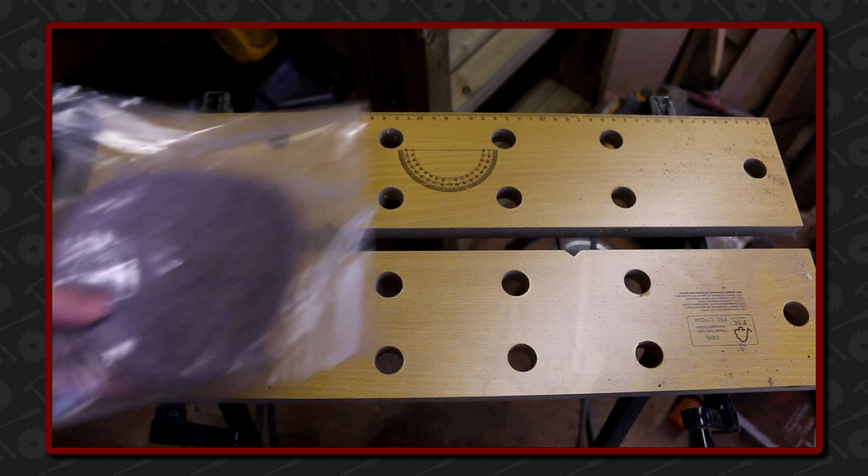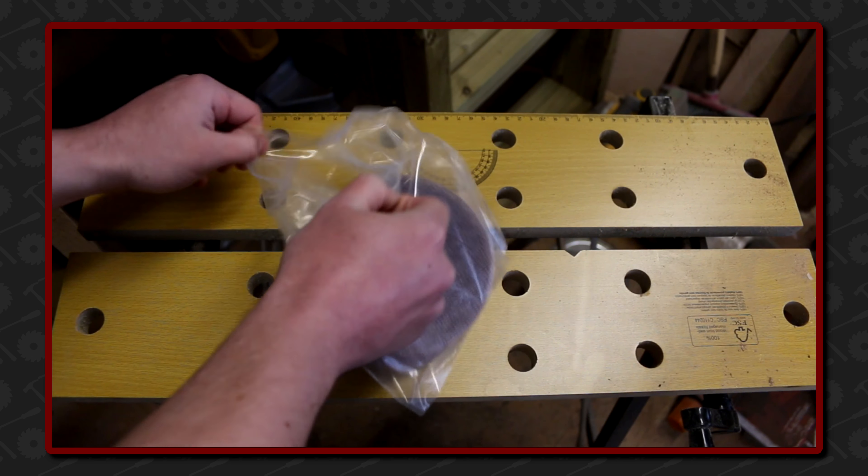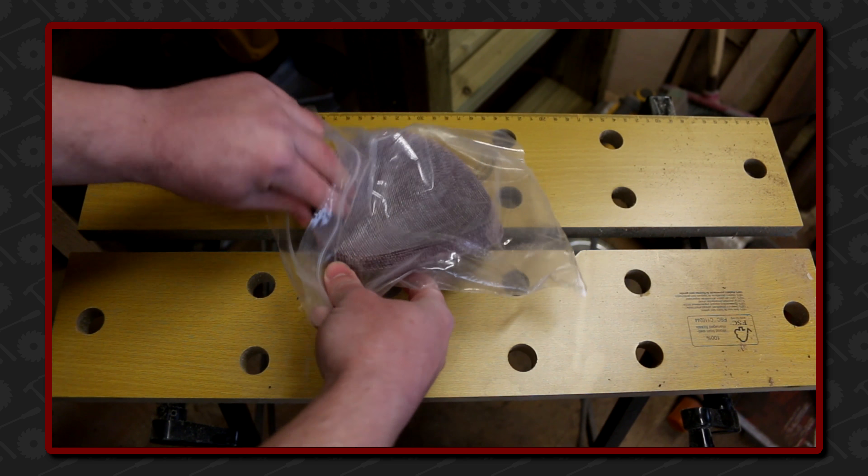While the glue dries, I've got a very quick and simple idea for storing sandpaper discs. When I buy sandpaper discs, they either come in a cardboard box or a bag like this. Getting a single disc out can be a right pain because of the velcro backing.